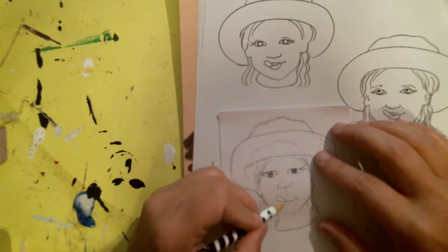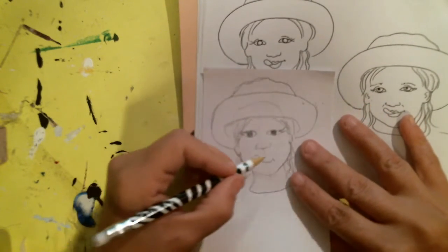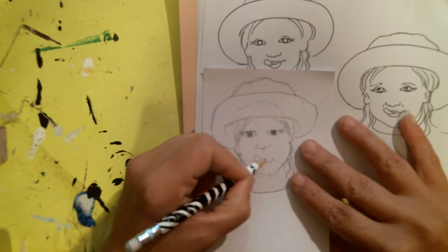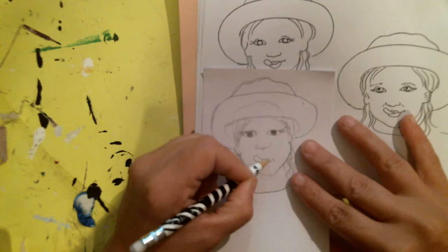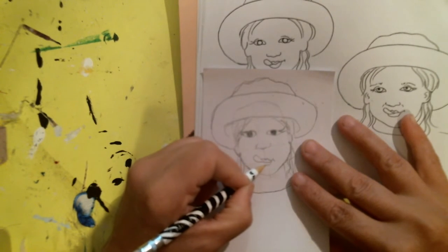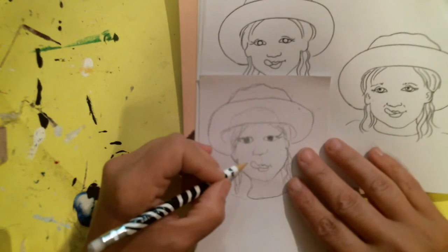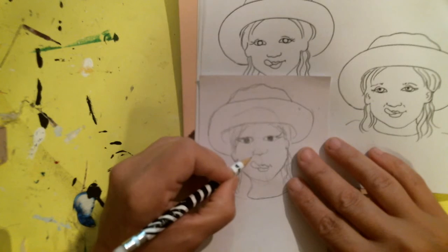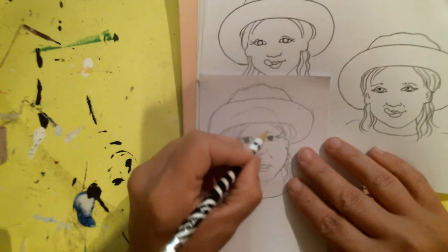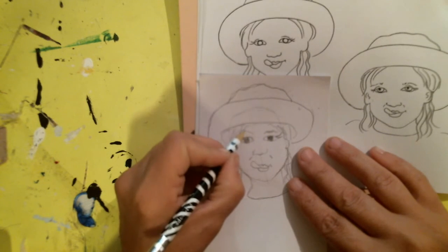I didn't add any lips to her so I'm going to add little lips now — just little lines again. She's a little girl. There we go. There's some lines, and that's all you're doing.